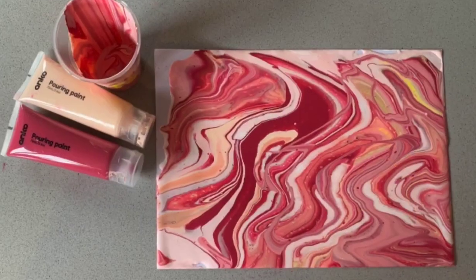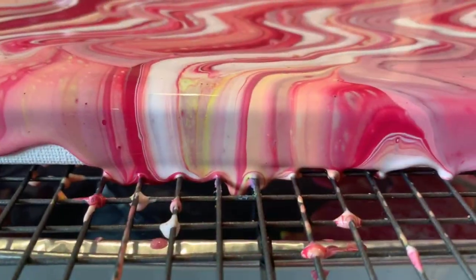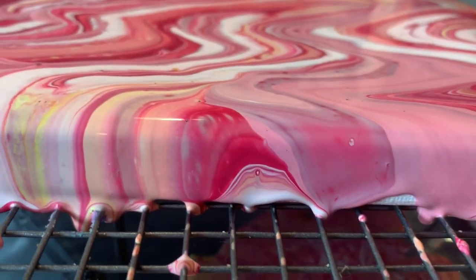This is a beginner's guide to using pouring paint and I simplify it as best as I can. In this video I show you where to pick up your own pre-mixed pouring paint as well as make your own at home. I also show you three different techniques for using pouring paint and creating your own beautiful, random, beautifully swirled artworks.